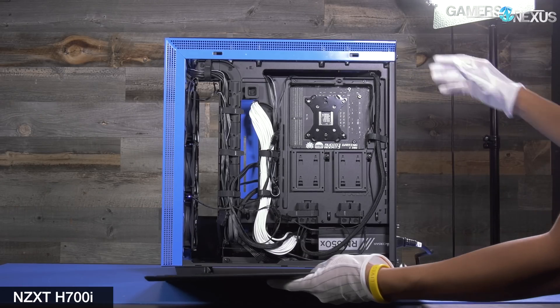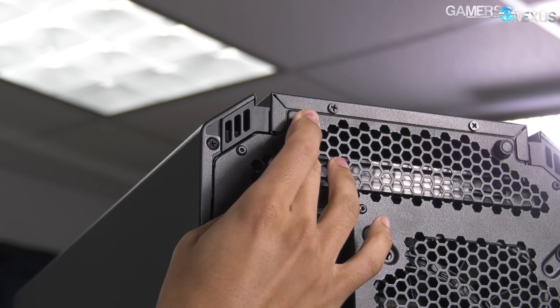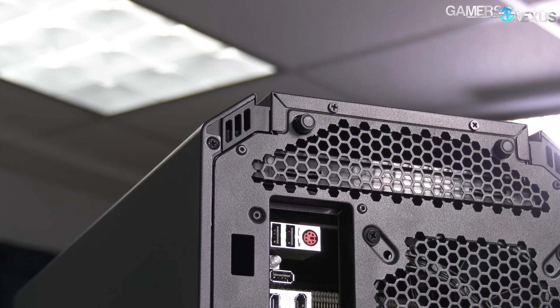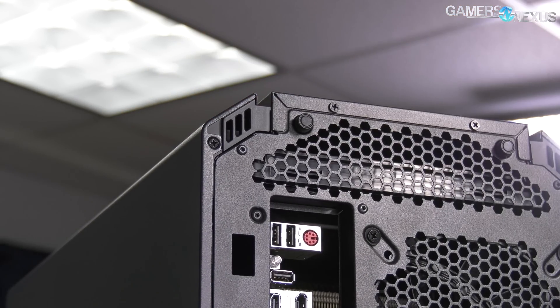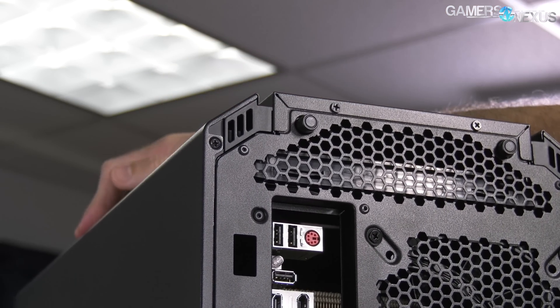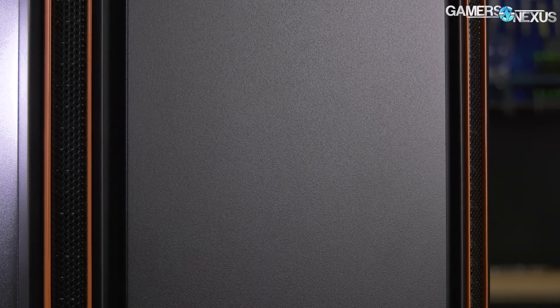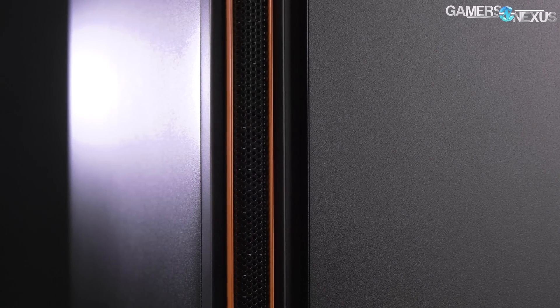NZXT's H700i introduced a quick button ejection system for side panels that we found clever and intuitive, and it looks like Be Quiet is trying to do something similar. The Silent Base 601 implements this on both side panels, even in the windowed version, which is a notable improvement over the thumbscrews used in the Dark Base Pro 900. Pressing the buttons releases the panels so they hinge out just enough to be pulled upwards, keeping them from flopping onto the floor, though the natural instinct is still to try and pull them out rather than up.